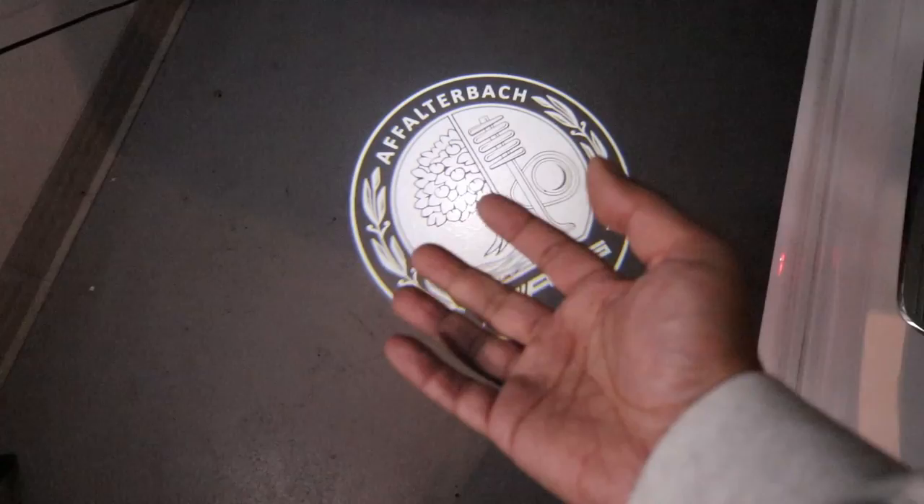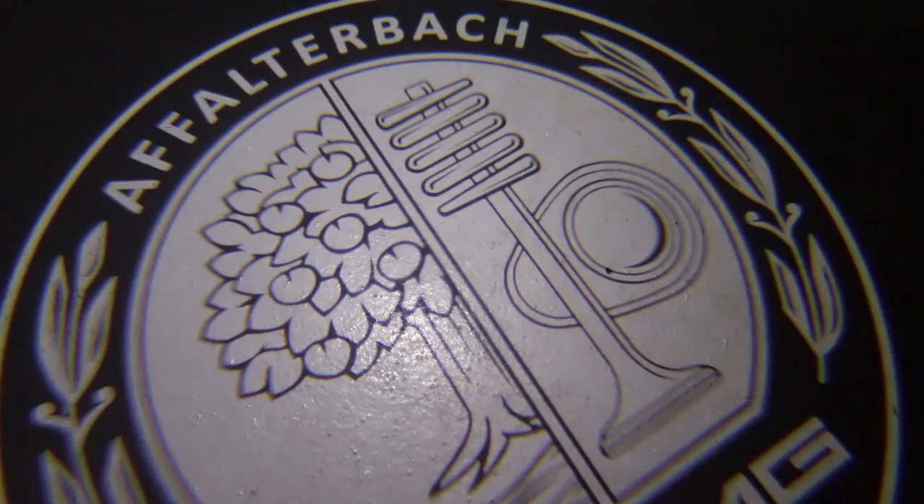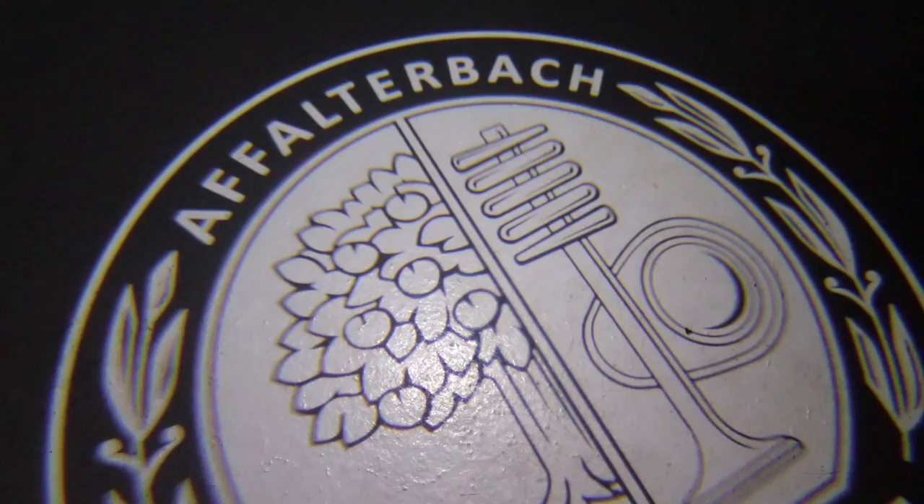And here's the last one, which of course is an AMG logo. I'm not going to put this on the car because this car is not an AMG, but I can definitely appreciate it. Look at the quality — that level of detail is amazing.